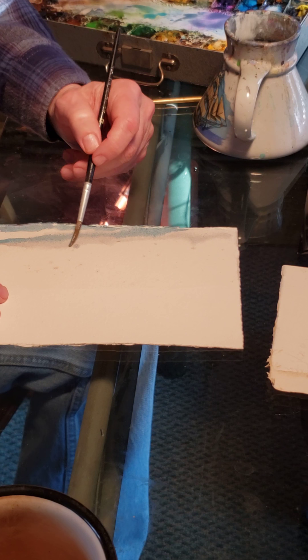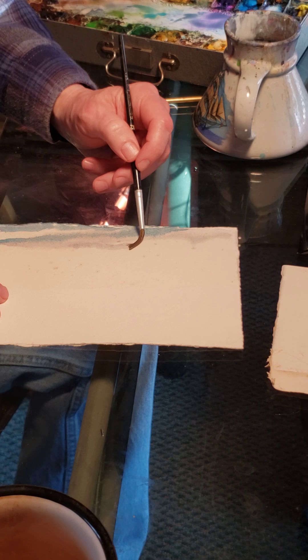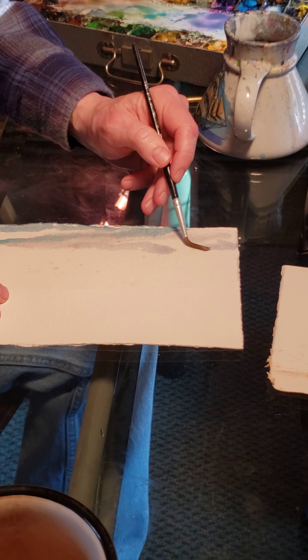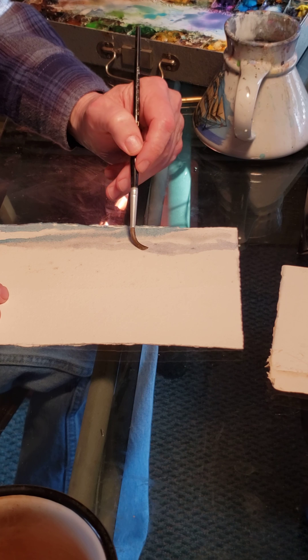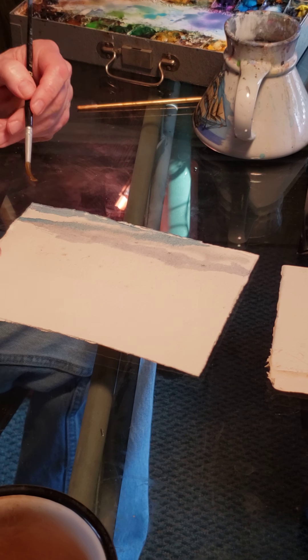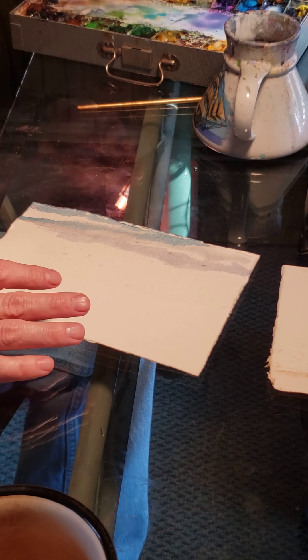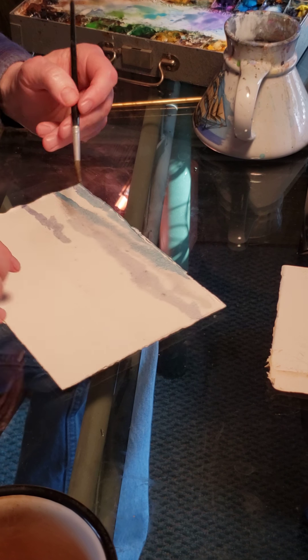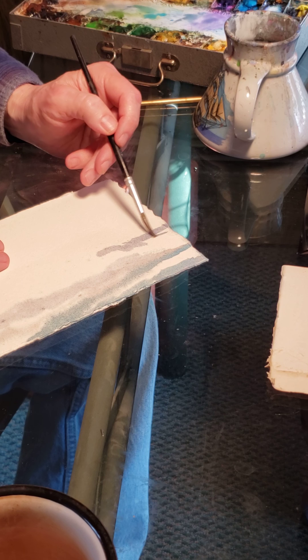I'm coming through here and making sure I leave a little bit of white, because if you're using just watercolor, white is your white — the paper is your white. You can't just go back in there and add white if you don't have enough.